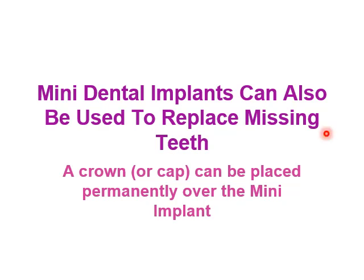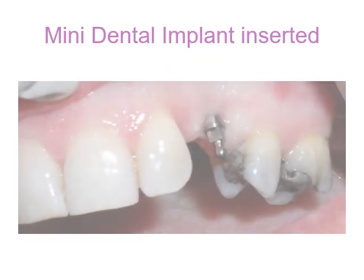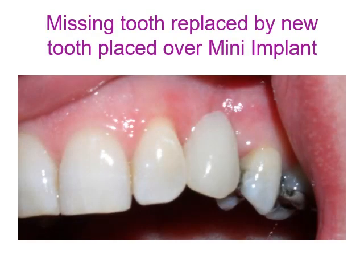Mini implants can also be used to replace missing teeth, as a crown can be placed permanently over the implant. Here, the upper canine can be replaced with a mini dental implant by placing it in the space between the lateral incisor and upper first premolar. After insertion, the crown for the missing tooth is placed over the mini implant.